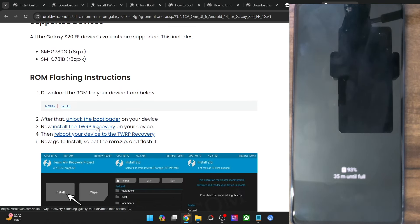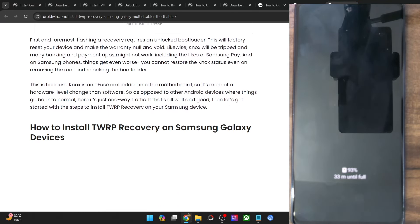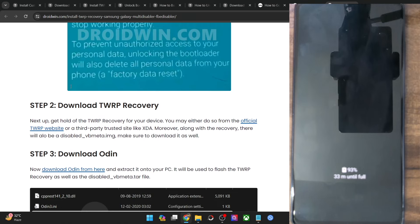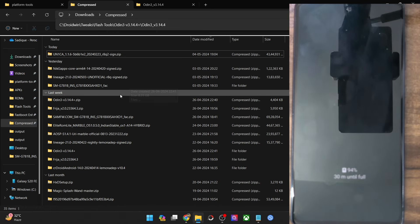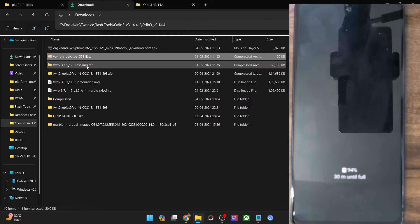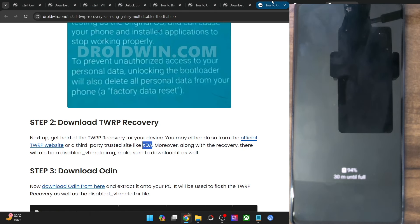Now you need to install TWRP recovery onto your phone. I've made a separate video on this but I'll show you again. Get hold of the recovery file and the VB meta patch file. The recovery is available on the TWRP official site, and the VB meta patch disabled file can be obtained from the XDA website or you can ask me for the link. Make sure you have both files before proceeding.